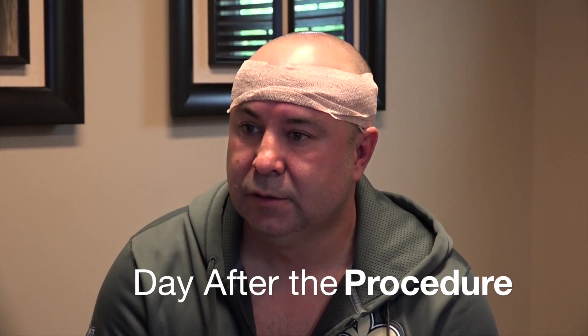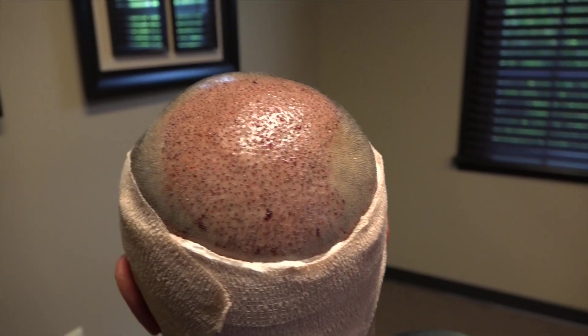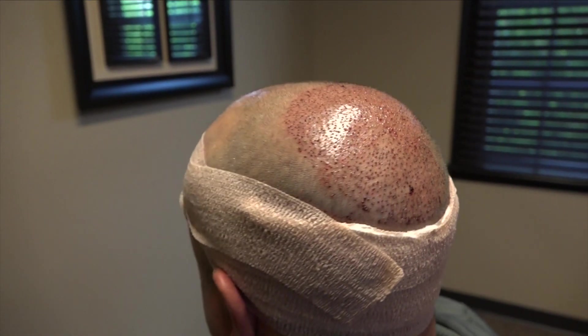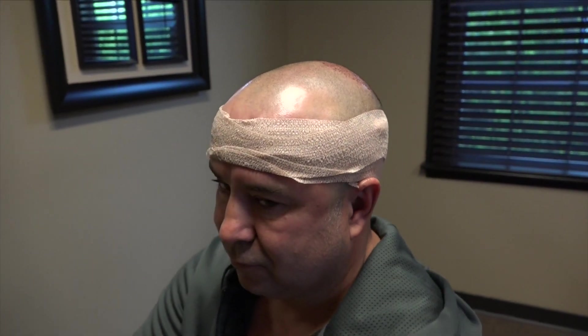How did you hear about us? I had a couple of friends who told me they came here, so I was a referral from other patients. How long have you been thinking about doing something about your hair? About 15 years — it's been an issue. I heard so many gimmicks, but this is the real deal. You had the ARTAS Robotic Procedure done, which is the most advanced transplant surgery system in the world. One thing you mentioned was that you didn't want a linear scar on the back — and of course the ARTAS doesn't give you any linear scar at all.